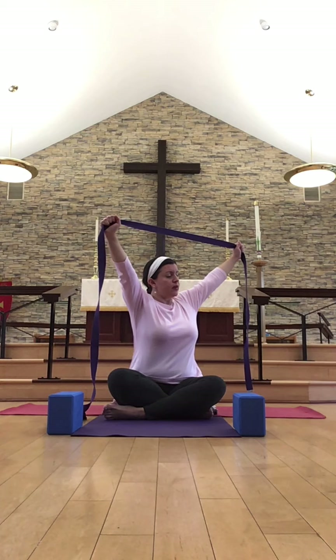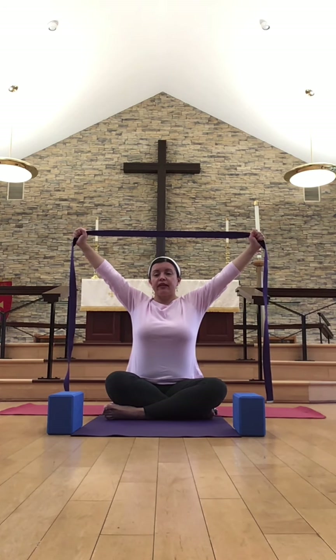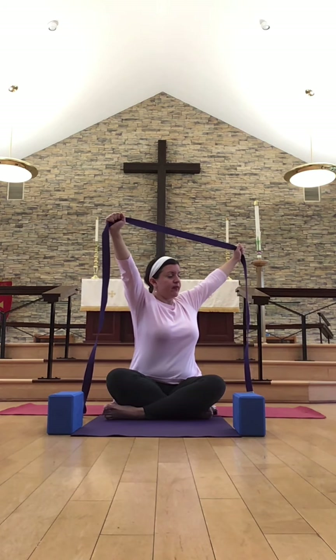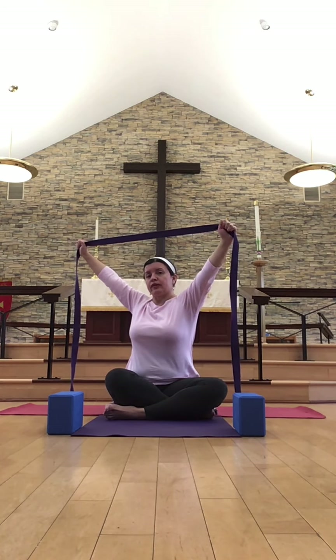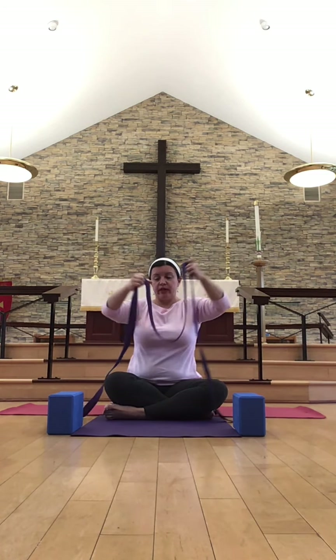On your next inhalation, lengthen the spine and gently twist over towards the right side, just using the upper and middle back. Passing back through the center — inhale and lengthen, then twisting over towards the left. Back through the center. We'll do this just one more time: inhale and lengthen, twisting towards the right, maybe a little bit deeper this time. Passing back through center, inhaling, lengthening, and then over towards the left, then coming back through center. Releasing the strap.